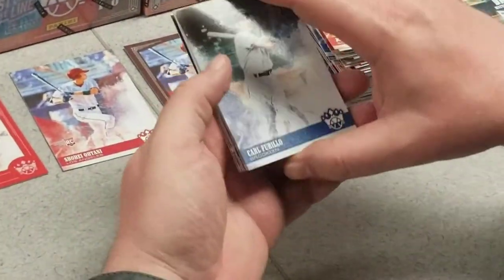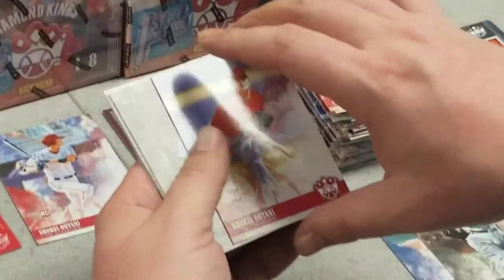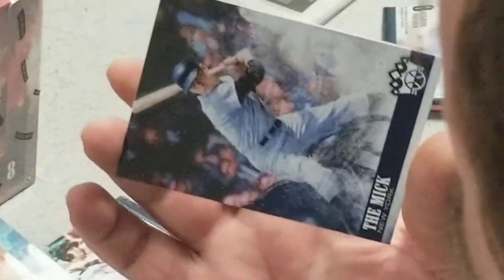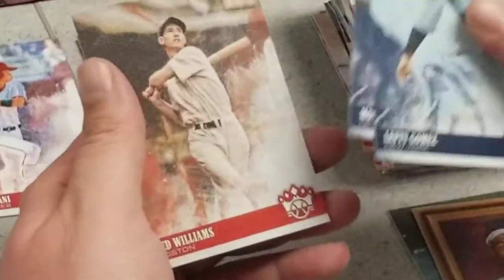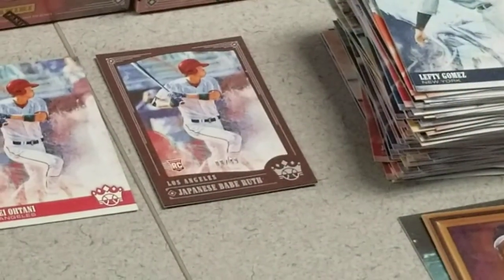Box 2, first pack. Carl Ferrillo, another Shoeless Joe Jackson, another Ohtani rookie, very nice. Mickey Mantle — looks like maybe a variation of some sort. Tony Gwynn portrait card, nice, not numbered. Lefty Gomez, Moose Skowron, and a Ted Williams. Definitely like a product that mixes up a lot of Hall of Famers with the new guys — kind of like something for everybody.